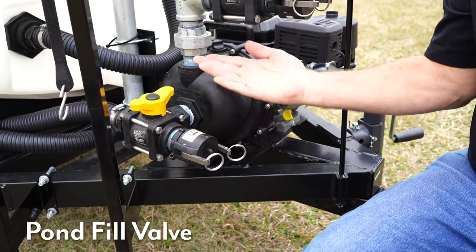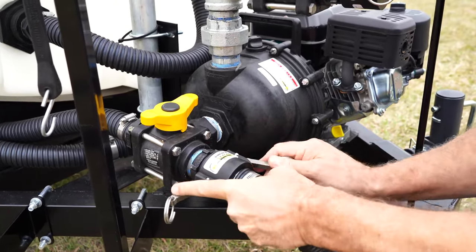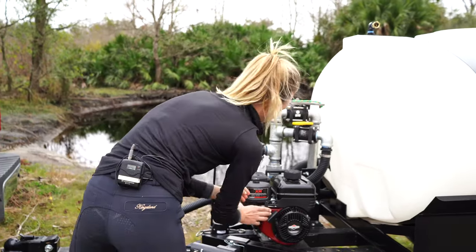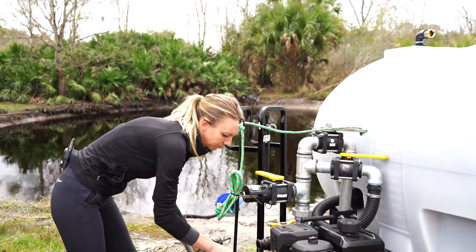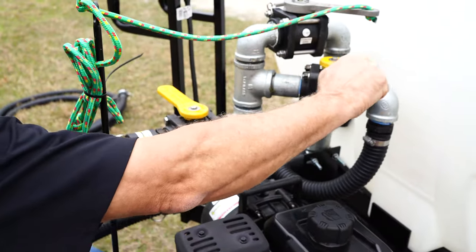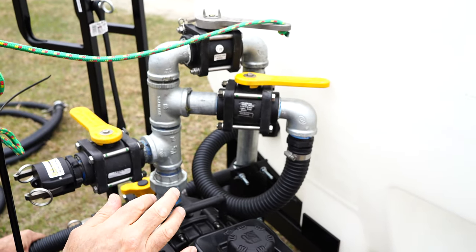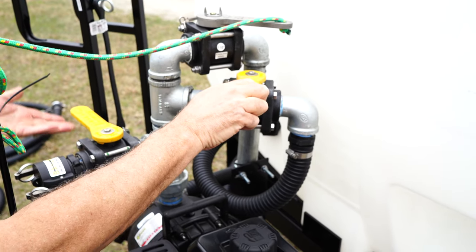The pond fill valve — you take this cap off, attach your pond fill hose, and throw the end into the pond. When you start this up, turn this valve on, which is aligned with the pump — it's going to create suction and bring water into the tank. A great way to fill your tank. When you're done, turn it off and take that hose off. You can regulate the pressure of this hose using the recirculation valve. When you turn that recirculation valve all the way on, it relieves pressure on that hose. Turn it off and you'll have full pressure and fill your tank up quicker.